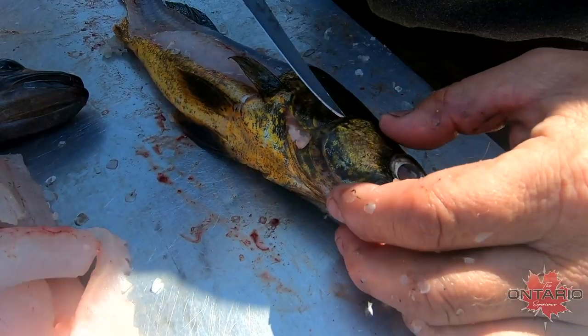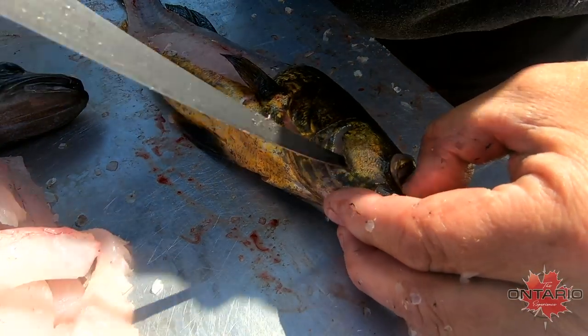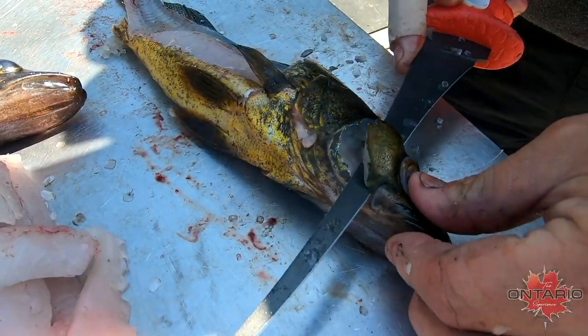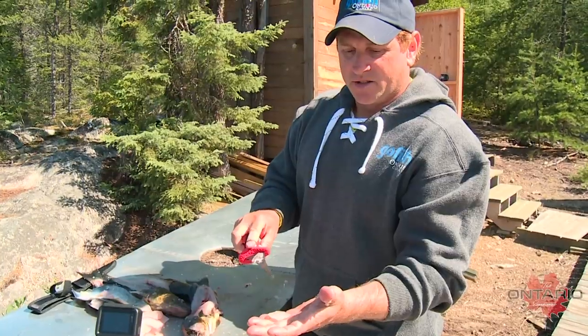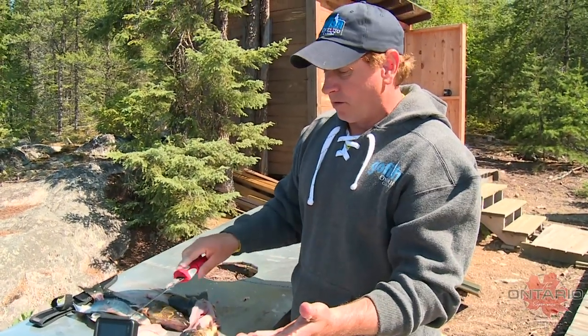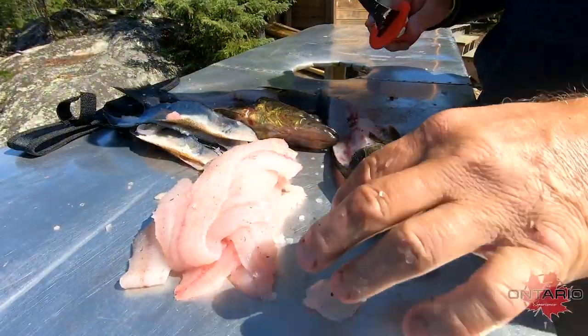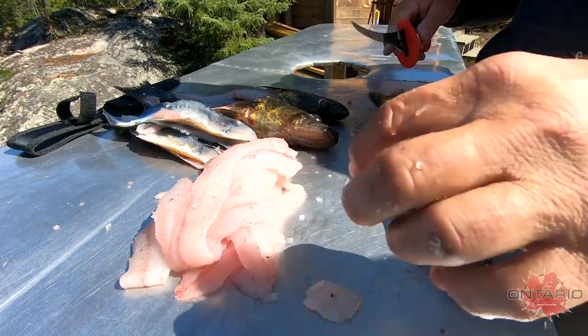You take that cheek meat out — it's super easy. Come around one side and go around the other. All you do is take your knife right down to the meat, and that meat slides right off the skin. It's delicious — actually a little more firm than the regular meat. I use these as an appetizer, and in three, four, five, or six walleyes you get a pretty nice chunk of meat.